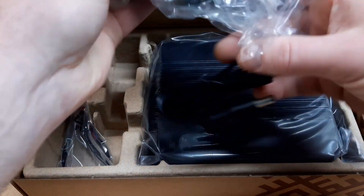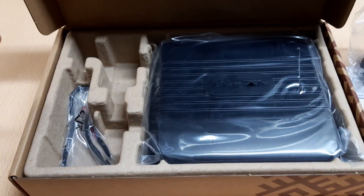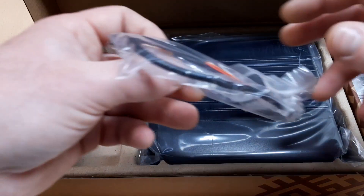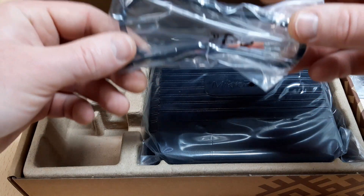And here we have a 24 volt, 1.2 ampere EU power adapter — nothing special, just a usual power adapter. And this looks like a 4-pin automotive adapter cable for use in vehicles.